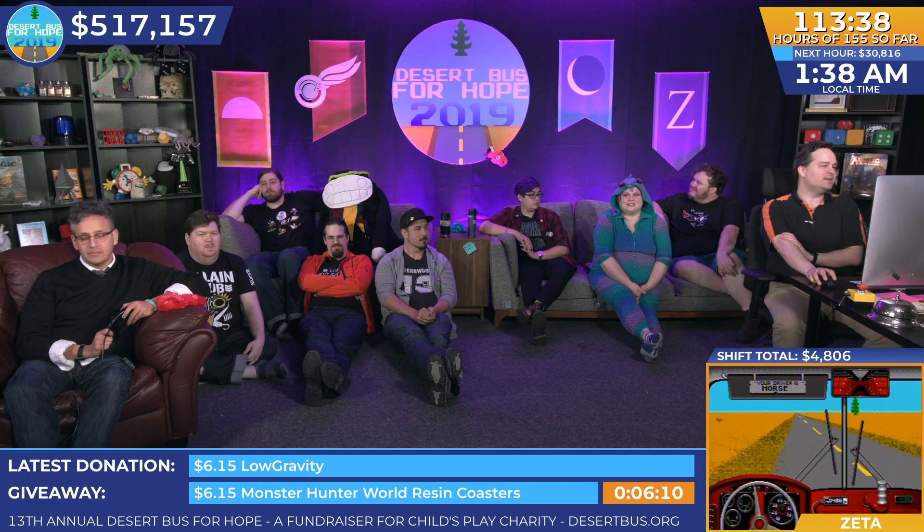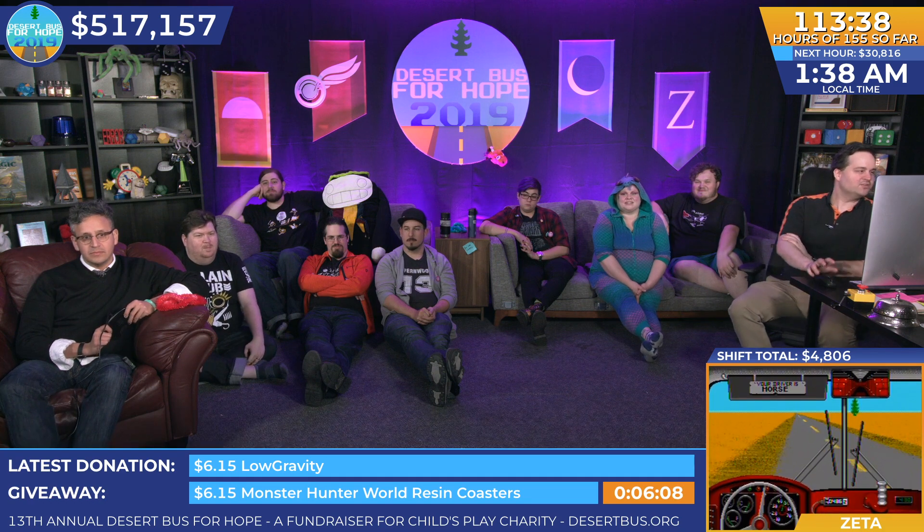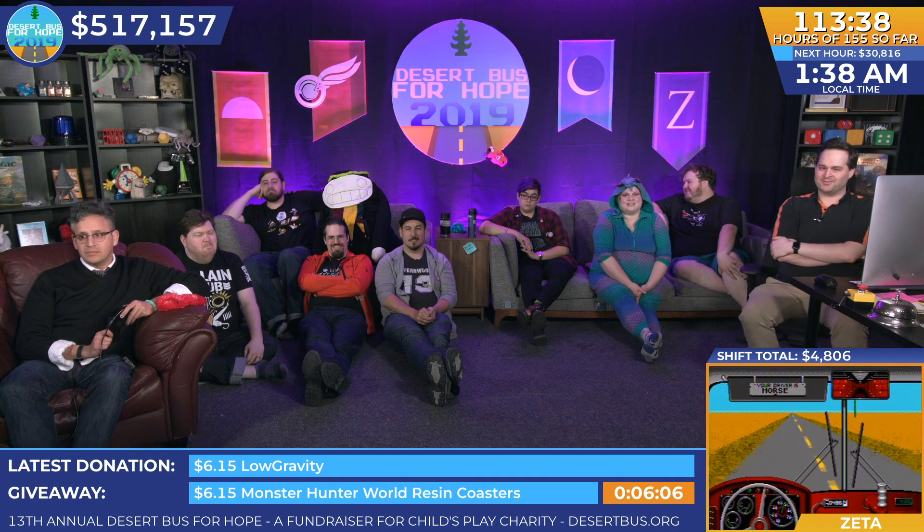I'm gonna accept that challenge as completed — $10 donation, and someone used a paper plate to transform the Alpha Flight banner into the Detroit Red Wings logo. I have to apologize that the middle didn't get all the way there because the structural integrity of that plate was disintegrating rapidly. You've done a beautiful job.